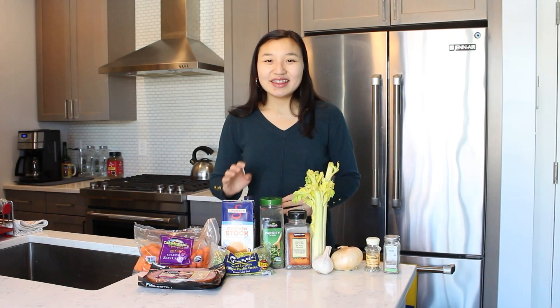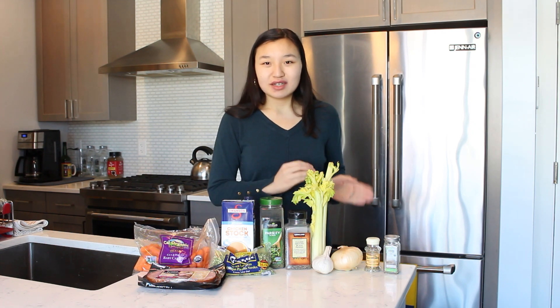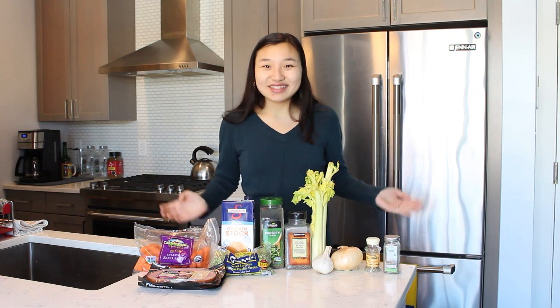Hi everyone, my name is Leah and welcome to the kitchen. In this week's video we're making a recipe that'll be great and very easy for a weeknight meal. All you have to do is prepare some vegetables in advance, place everything in a slow cooker and let your slow cooker do the rest of the work. Today we're making slow cooker split pea soup. Let's get started!